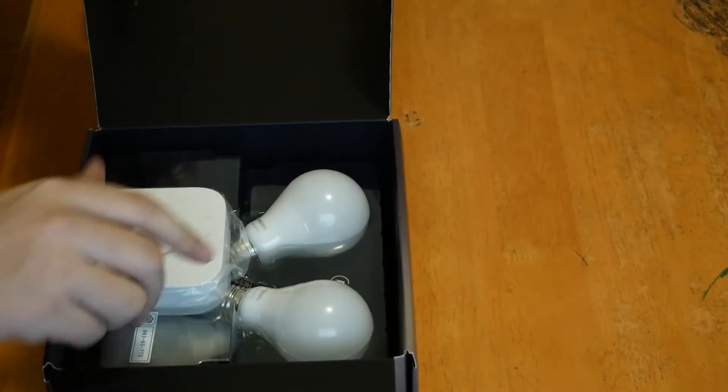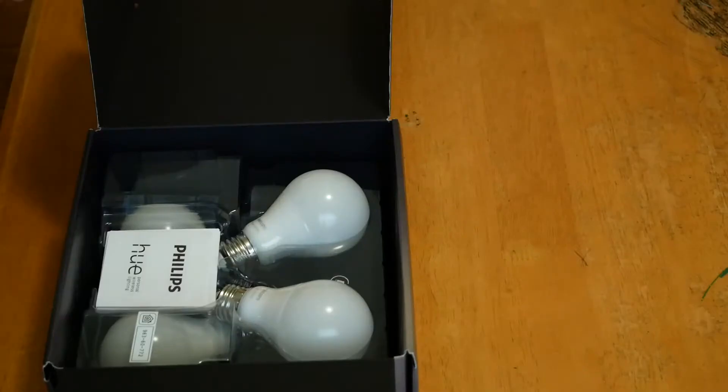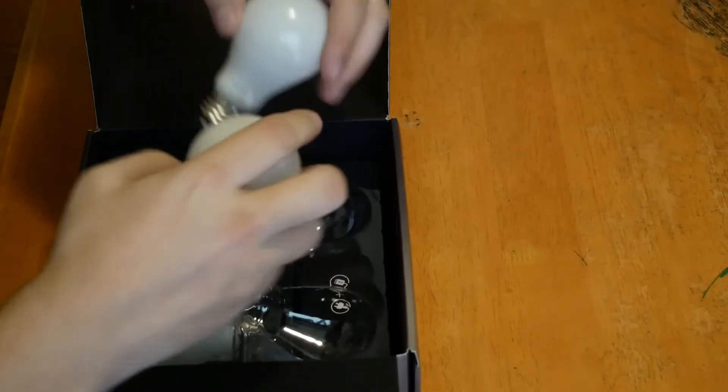This right here is the bridge. Without this you are not able to control your bulbs. Unlike the Spangled Home we talked about earlier, where you can connect directly to the app and Wi-Fi, this is designed as one point of interest on its own Wi-Fi system for all the bulbs. This device connects to all of them and allows easier and faster control.